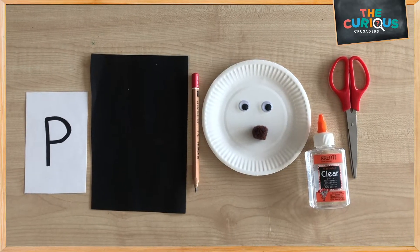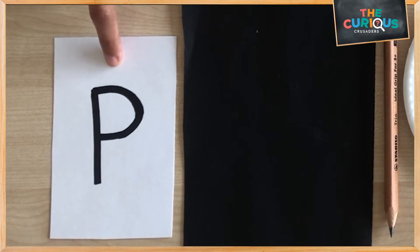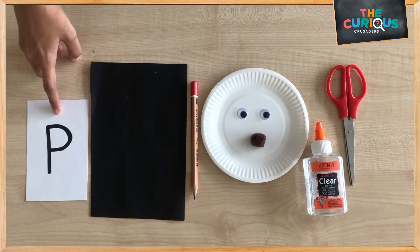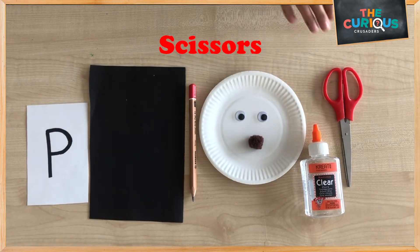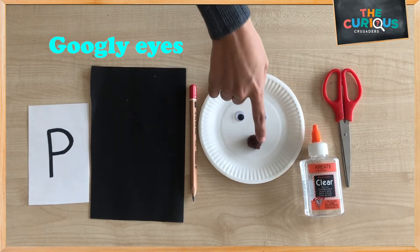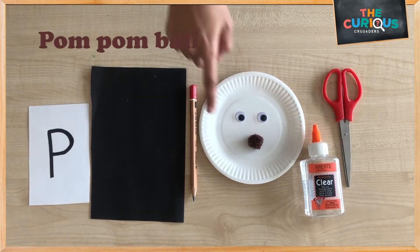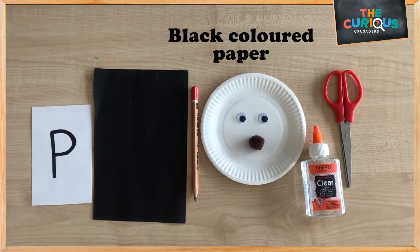Hey everyone, today let's make a panda for the sound of the letter P. The sound of the letter P is panda. We will need a pair of scissors, some glue, a paper plate, a pair of googly eyes, a brown or black pom-pom, a pencil, and some black color paper. Let's get started!